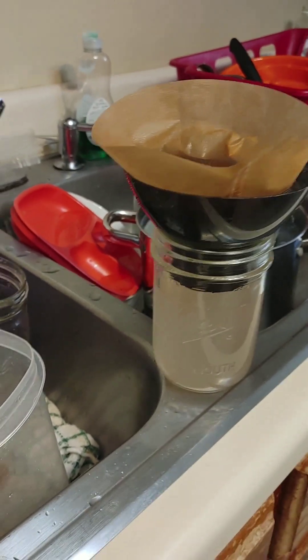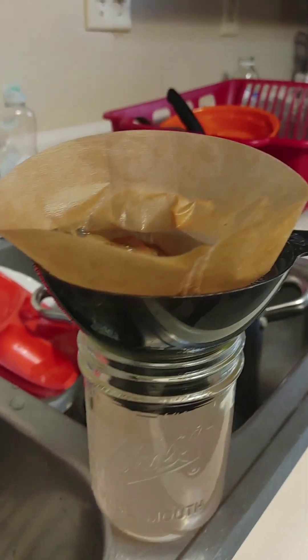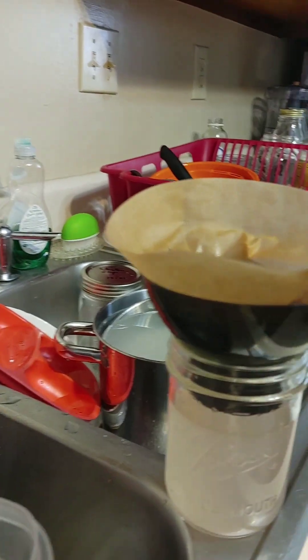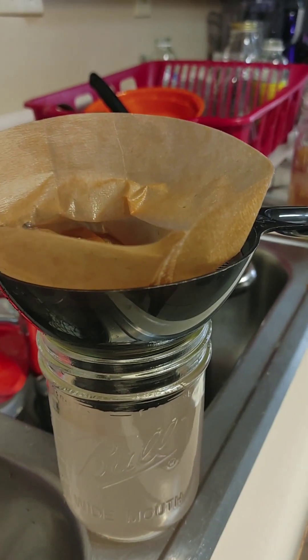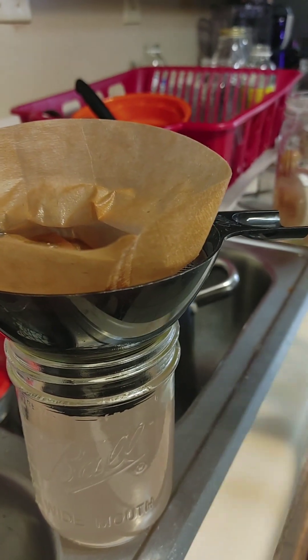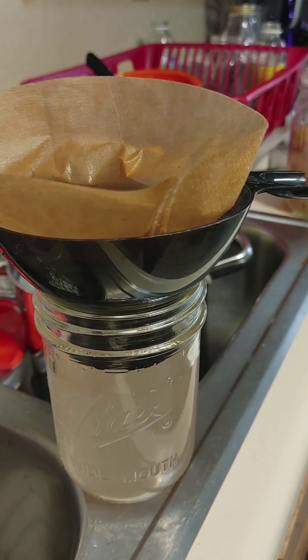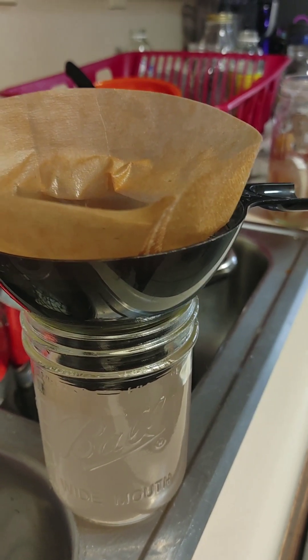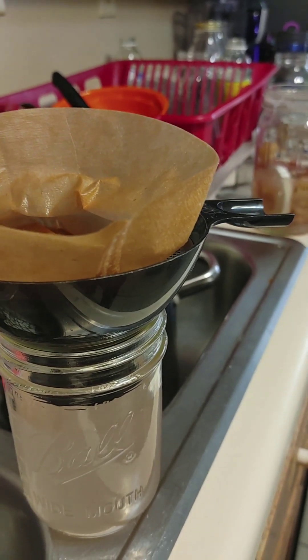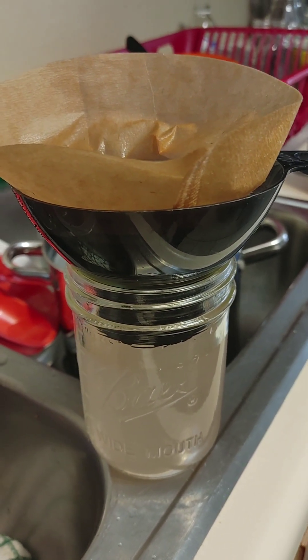Excuse my messy sink — this is real life living. Remember the grapes I told you I was turning into vinegar? I am straining it now, using a coffee filter because there was a little bit of mold on top. You scrape that off and filter it all out. I cleaned this jar, sanitized it, and sterilized it again with plain white vinegar to make sure there is no bacteria in this jar.